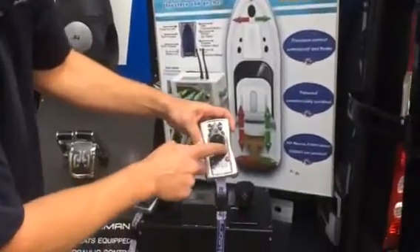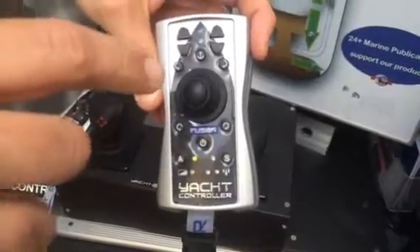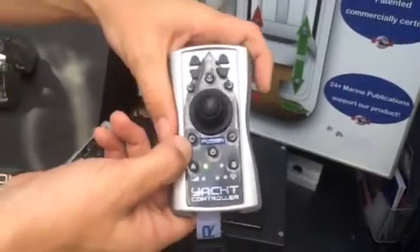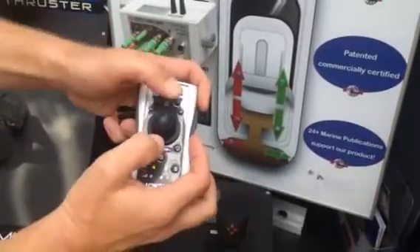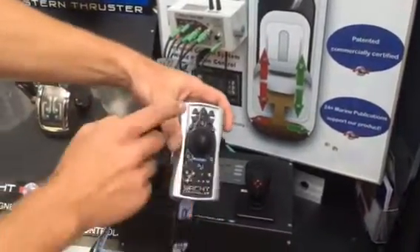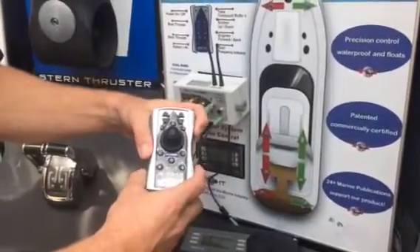If you look at the buttons on the corners of the joystick, on the top there's a half circle and on the bottom there's a full circle. The half circles signify spinning the boat on its axis using engines only, giving you a slow spin to port. The full circle buttons use your engines and thrusters simultaneously to give you a fast spin — instead of holding multiple buttons, you just hold one button and engage all four functions. In addition, you can control up to two different anchors on board, and even an aft lazarette hydraulic hatch or a swim platform — we can integrate with all of those.